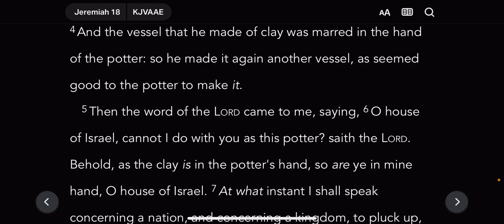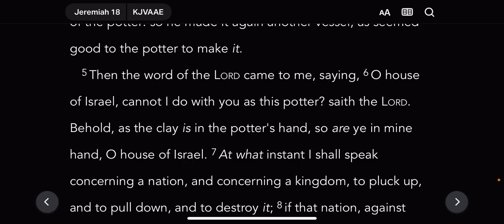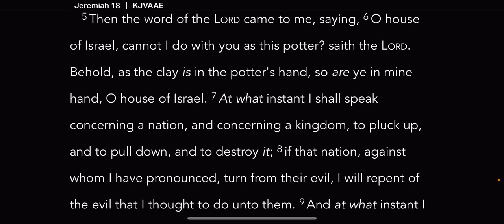It says: 'And the vessel that he made of clay was marred in the hand of the potter. So he made it again another vessel, as seemed good to the potter to make it. Then the word of Jehovah Shemashai came to me.' All the clays that Jehovah Shemashai molds — everybody is a part of that clay, from the most wicked — Esau — to the most holy Israelite. The Lord made us for what he made us for: some for honor and some for dishonor.